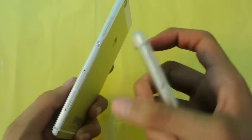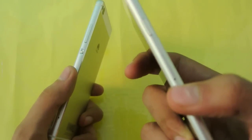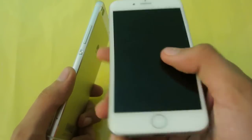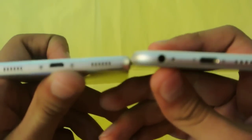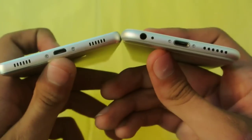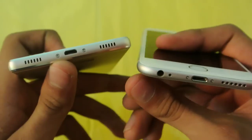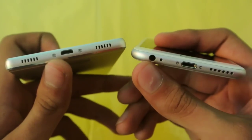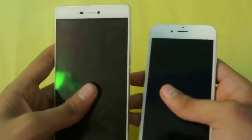The Huawei P8 also has dual SIM capabilities with an SD card slot, while the iPhone 6 is a single SIM variant. On the bottom you can see the Lightning connector and speaker on the iPhone 6, with a similar design on the Huawei P8. One difference: the 3.5mm headphone jack is on the bottom on the iPhone 6 but on the top on the Huawei P8.